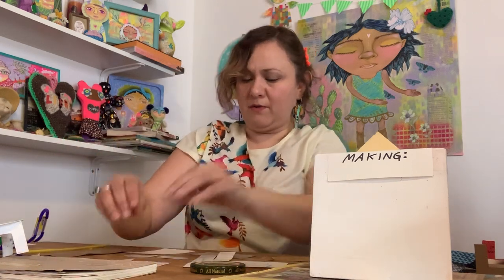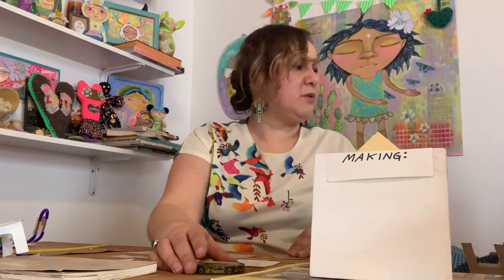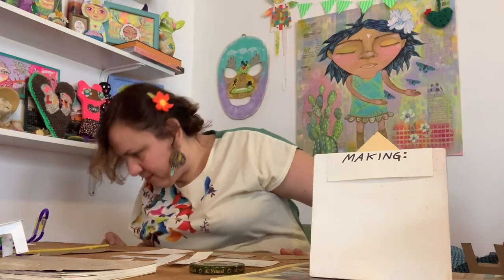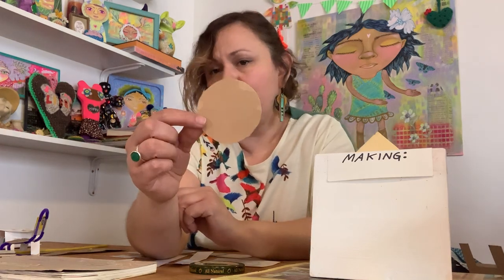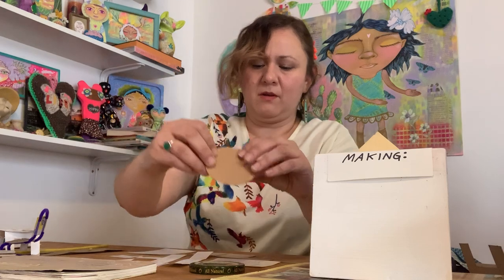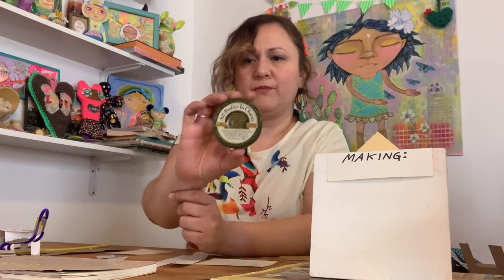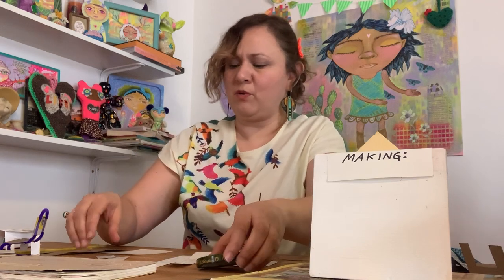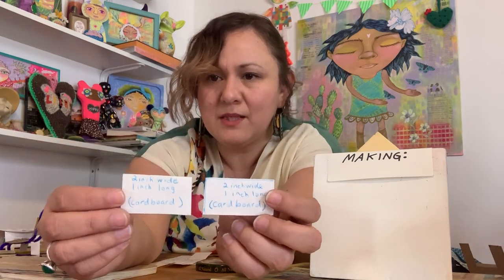This two-inch by two-inch piece will be part of our table. You're going to need your table top — I used a spaghetti jar lid to make a perfect circle, or you can freehand draw a circle on cardboard. The next pieces you need are two little pieces, two inches wide by one inch long on cardboard — these will be part of your chair.